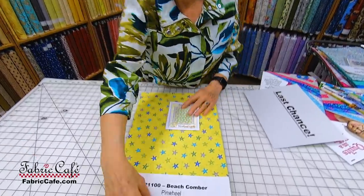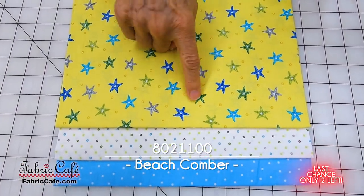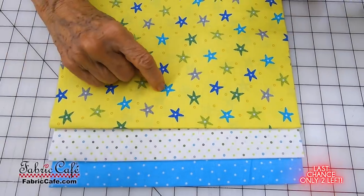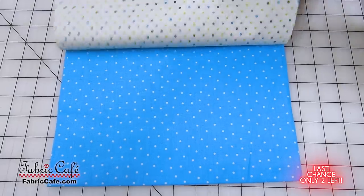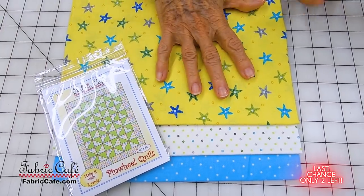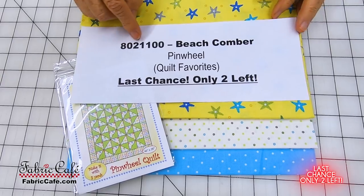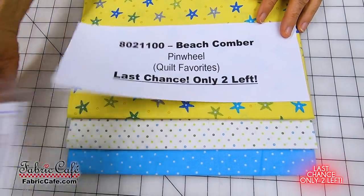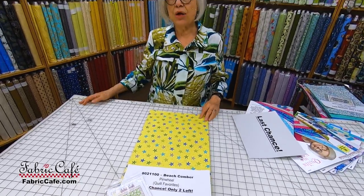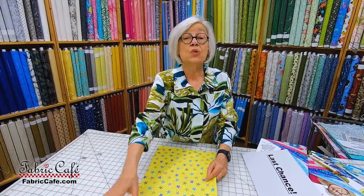We've also got some starfish. This one is called Beachcomber. You've got starfish in different colors — a little green, a little blue, a little gray — with a polka dot that matches the greens, blues, and grays, and more dots to repeat that motif. This would be really sweet in the Pinwheel pattern. I think it would be great to put all the starfish out in the border and make your pinwheel out of the other two fabrics. The kit number is 8021100, Beachcomber. Pinwheel is your pattern, available in Quilt Favorites, which is a download-only book. There are only two left.